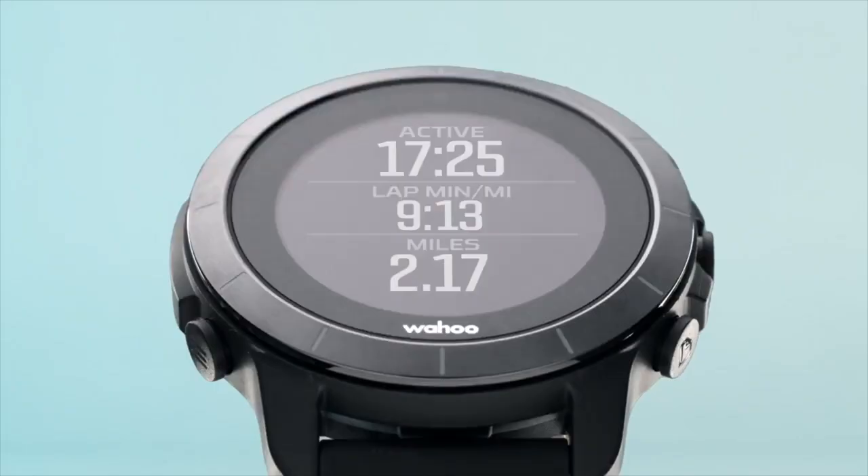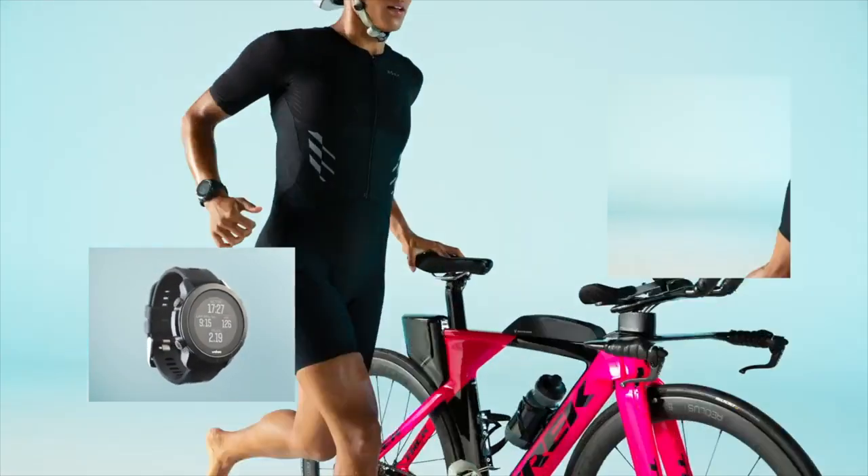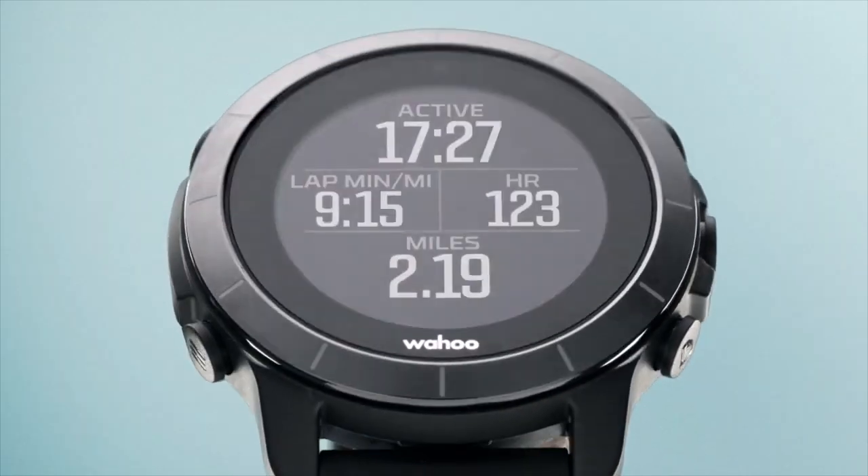When Wahoo sent me this watch, I started researching it and was left scratching my head. As it stands today, this watch is positioned as a multi-sport watch, with a unique strength being touchless transition in triathlon — meaning you can go from swim to bike to run without pressing buttons. Using motion technology and GPS signal, it picks up whether you're swimming, running, biking, or in transition. But therein lies the problem: I'm not a triathlete, I'm a cyclist. So I'm going to focus on three reasons why a cyclist would buy this watch.